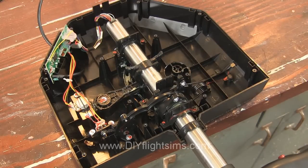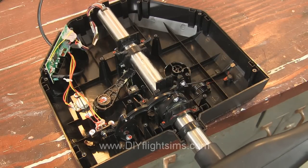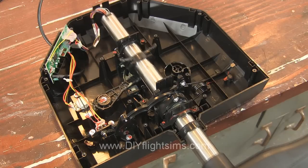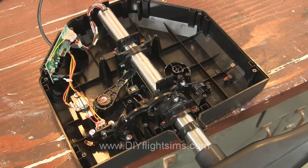Verify the control arm is still attached and is still moving the pitch potentiometer. The yoke now moves freely forward and back with no centering feature at all. It is prepared for whatever modification you would like to make.